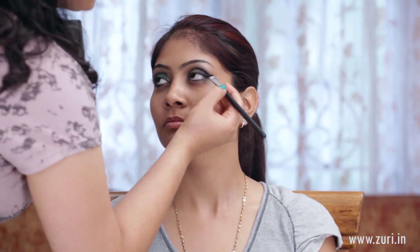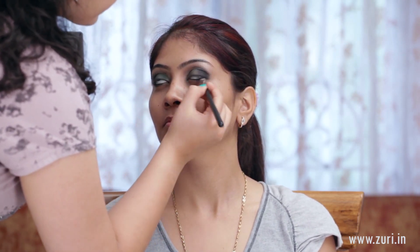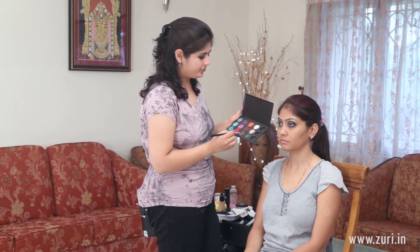For the waterline, now that we've applied the kajal, just below that we'll apply a little bit of Carbon that we had used in the outer corner V, just until three-fourths of the eye. For the inner quarter section, I'll be using the same green that we had used for the eyelid.